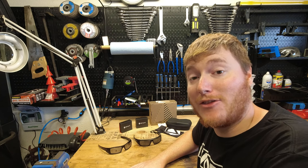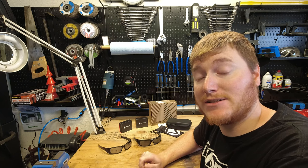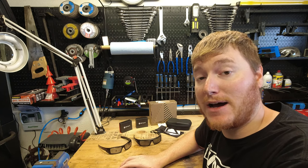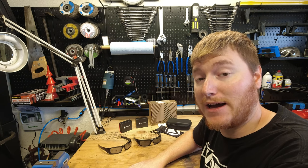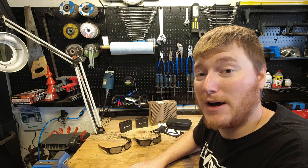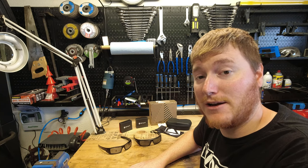Hey everybody, welcome to another episode of Unboxing and Stuff. Today we are going to do the three plus year review on the Revant Optics lenses that I put in my Spy and Oakley sunglasses in a video for you guys a few years back. We're going to talk about how they've held up, what I think about them, and whether or not they are really worth buying. We're going to get into the nitty gritty of what I think about them.